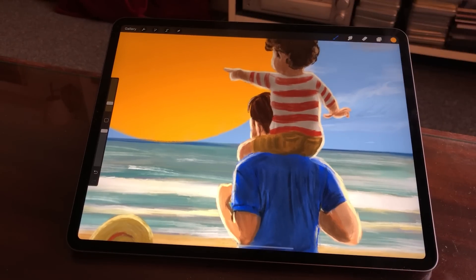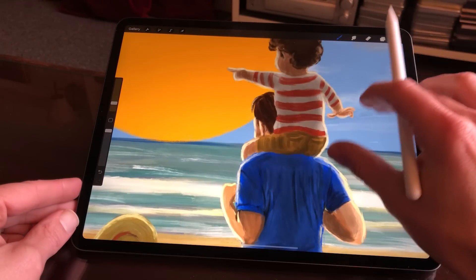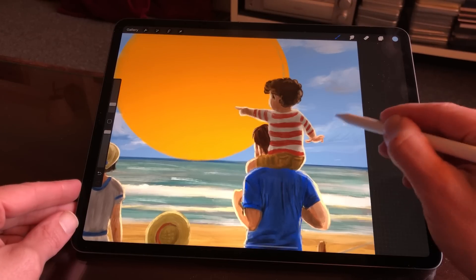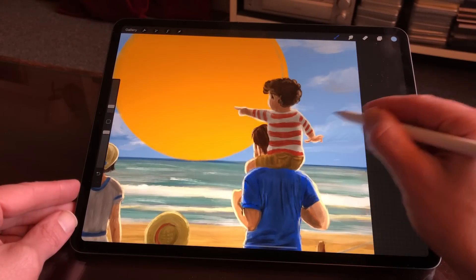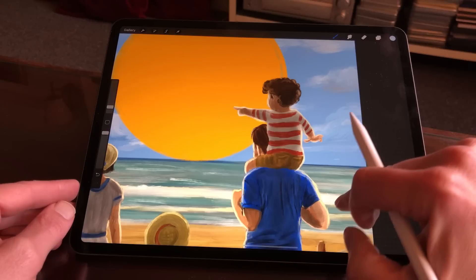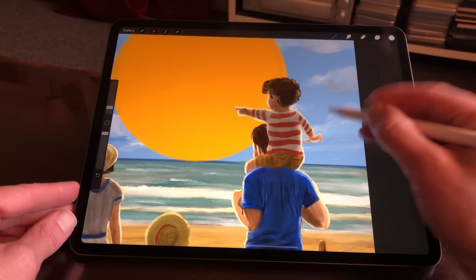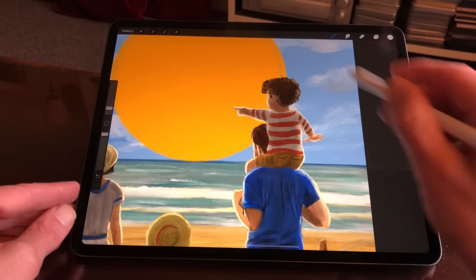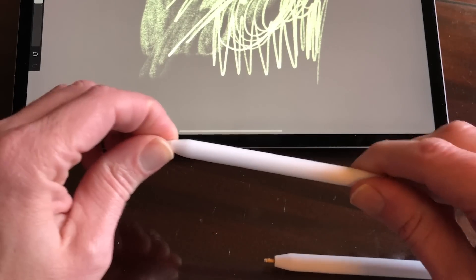So how does the new Apple Pencil 2 feel when you draw and paint with it? I tried it out for one week in my favorite drawing app, Procreate. The texture of the pencil feels different — it has more structure and with the flat bezel you have more grip. But the pressure sensitivity and the tilt function work the same as the first Apple Pencil, nothing has changed. When you start drawing with a new Apple Pencil it always feels a bit bumpy, especially if you want to use the tilt function. The longer you draw with it, the more it will wear down, creating a smoother drawing experience.